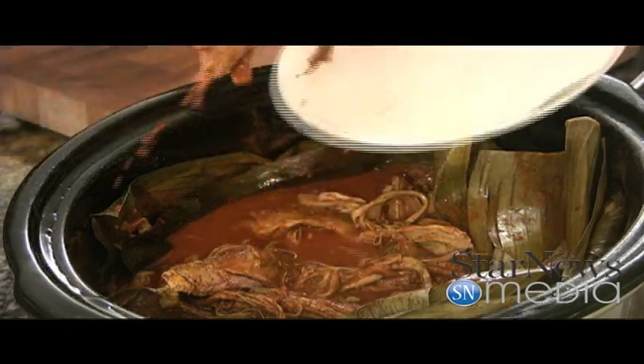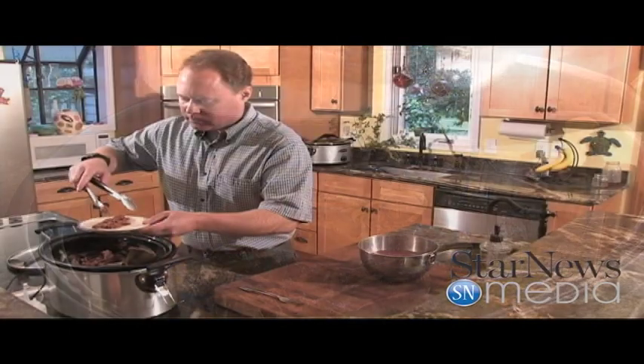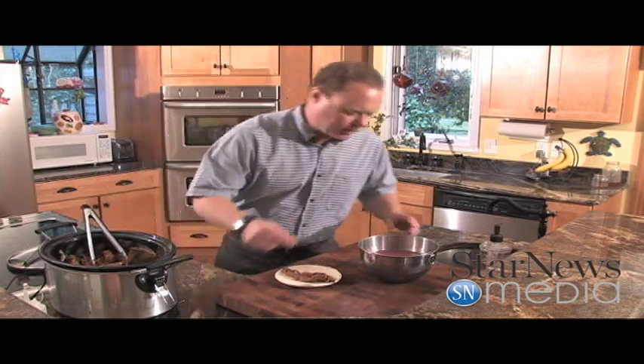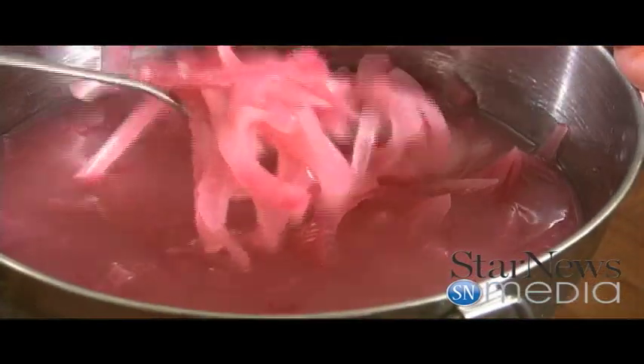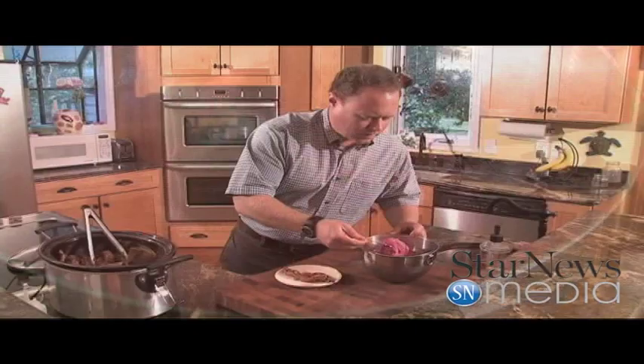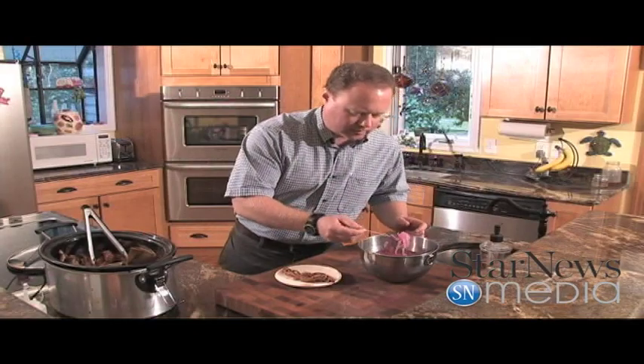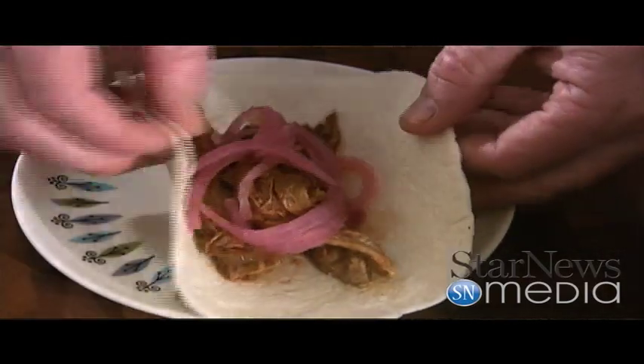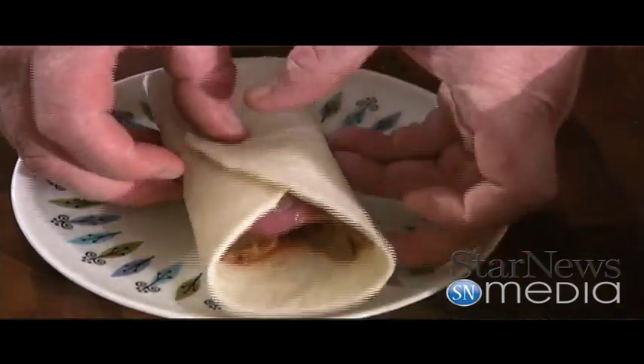So good — that smell from that achiote. Let's try this out. You're just going to take it and put it on a little flour tortilla like this. You can see our pickled red onions — these are the coolest things. Look at this, they turn that nice little pink color. Pop that on there. You've got to be careful, these are a little messy — that juice runs out.